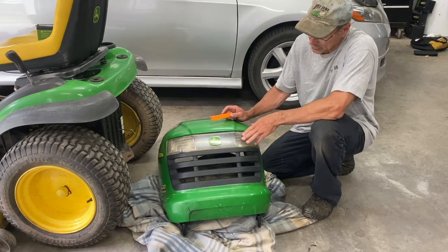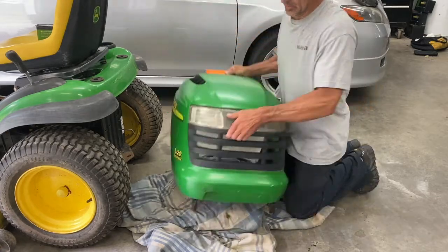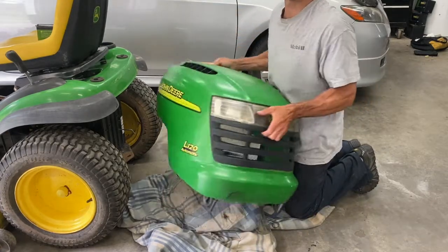I'm going to show you how to move the lens off your headlight here. It's all dirty inside. I'm going to clean that up. You don't have to remove the hood off your tractor — I just did it for the video.